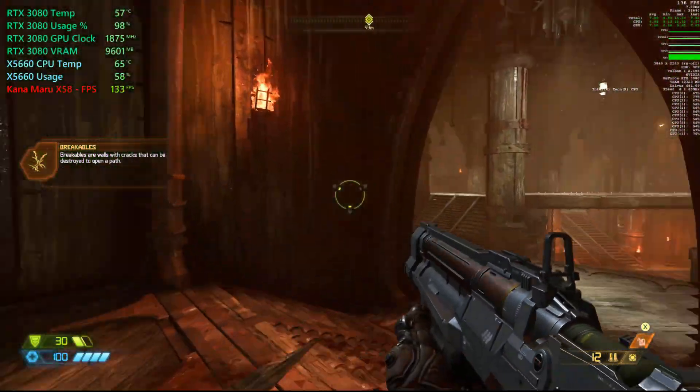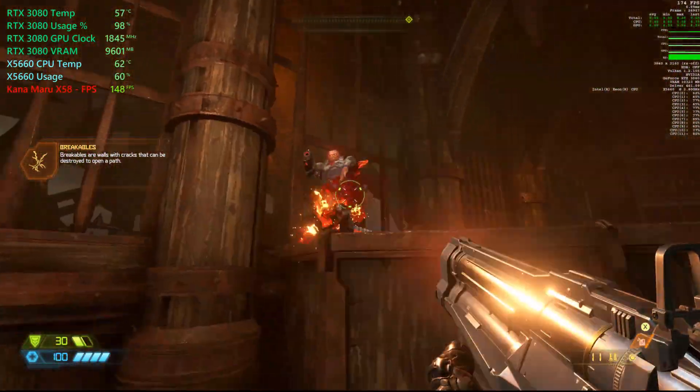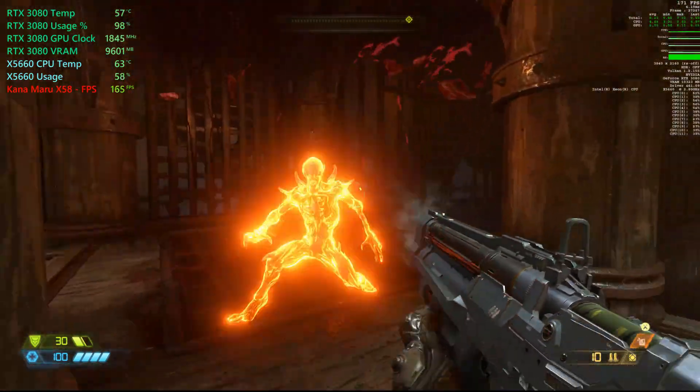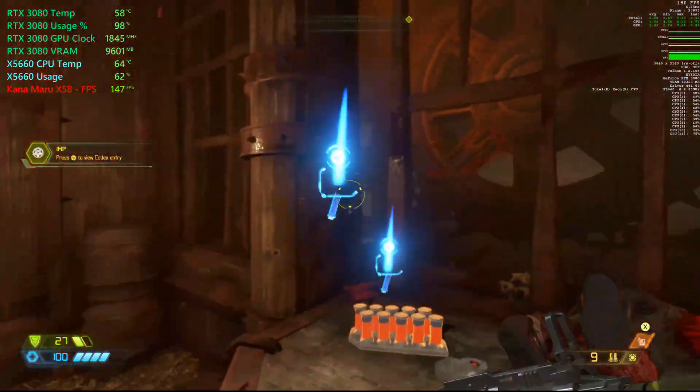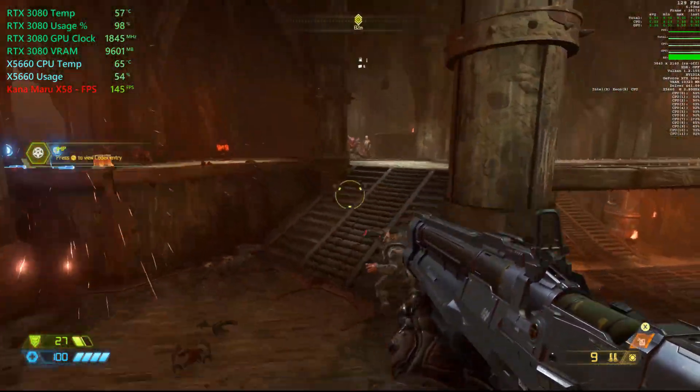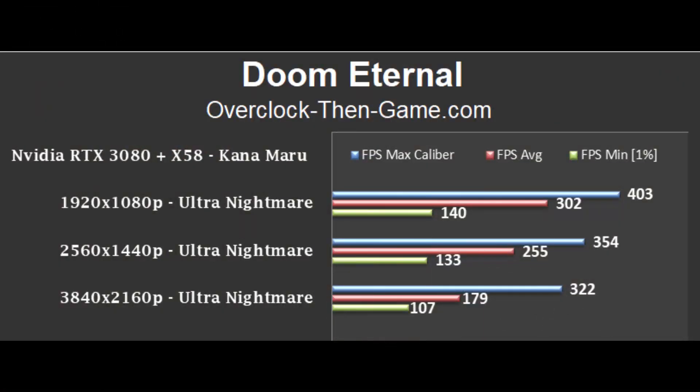I would like to kick my benchmark off with Doom Eternal. Their engine is well programmed and supports async compute very well. The graphics are still great in this game — it's all about killing demons with great music. As you can see, the X58 has no problems pumping out the frames, even with limited PCIe 2.0 bandwidth and a nearly 13-year-old platform.